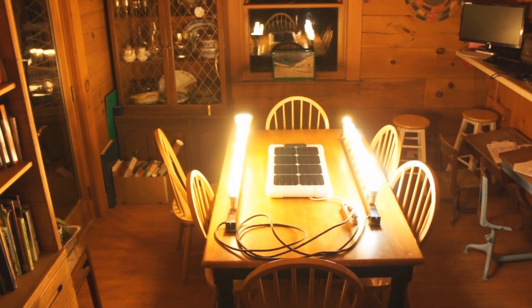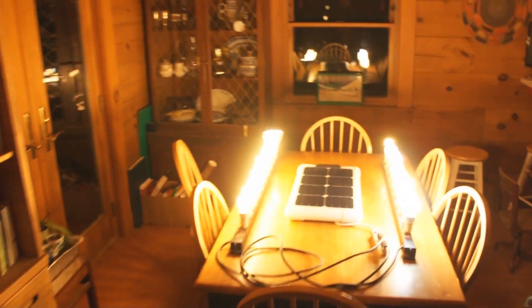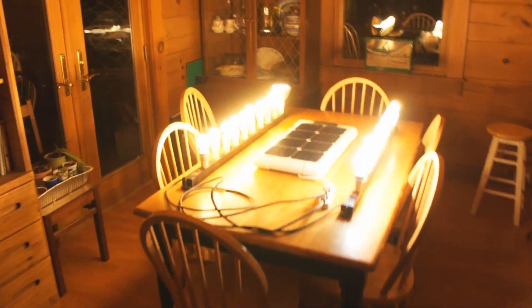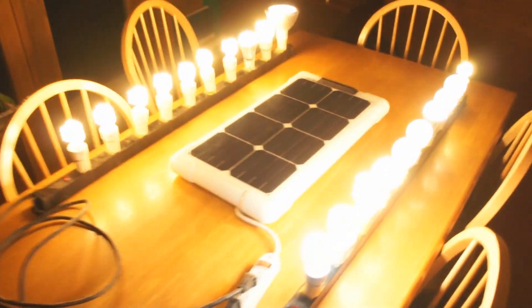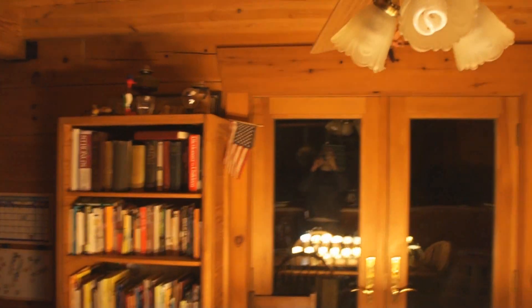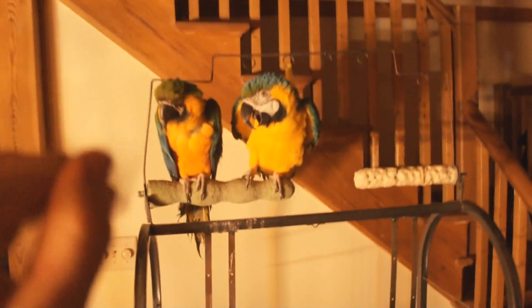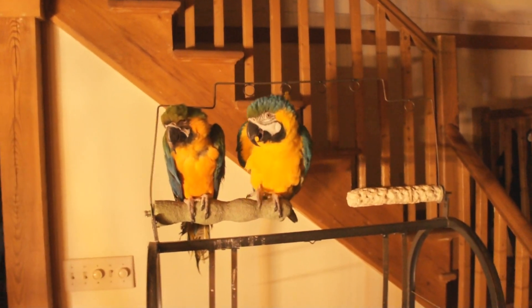Okay, so this is the Solon 125, driving all the LED and fluorescent light bulbs I could find on hand, and it is a real little workhorse. It is actually what's providing all the light in the downstairs of my house at this time.